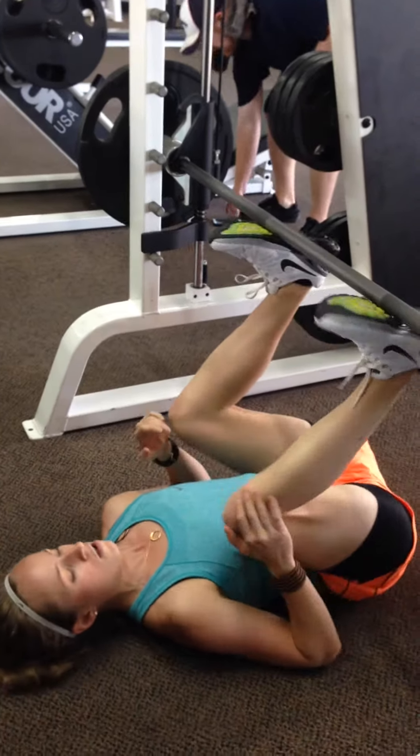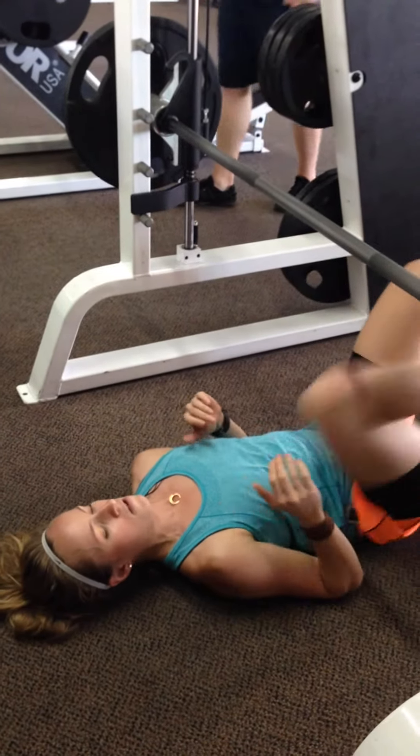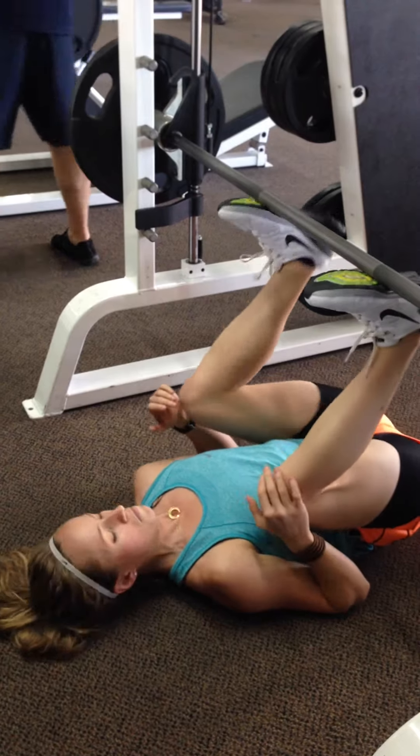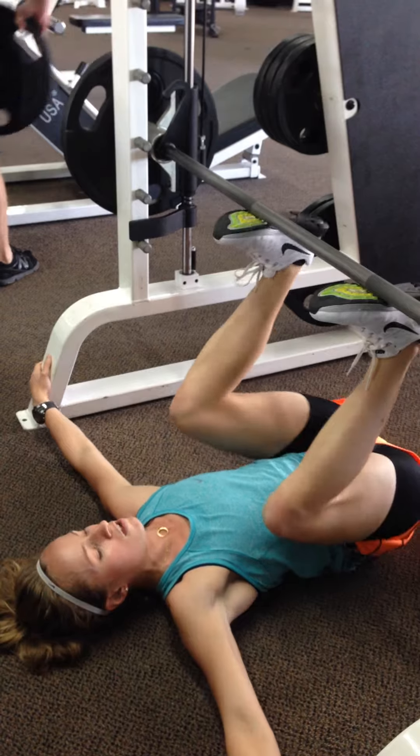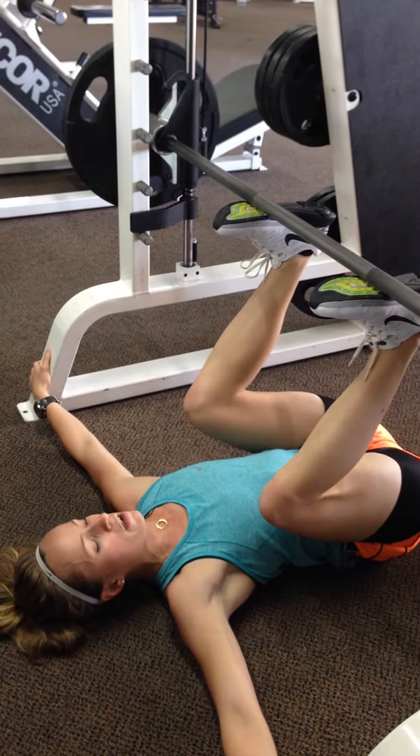Line up under here, feet about shoulder width apart, place your foot on the bar. You can grab here if you'd like. Press it up — small range of movement, y'all.